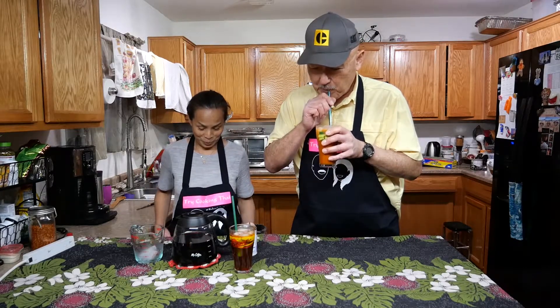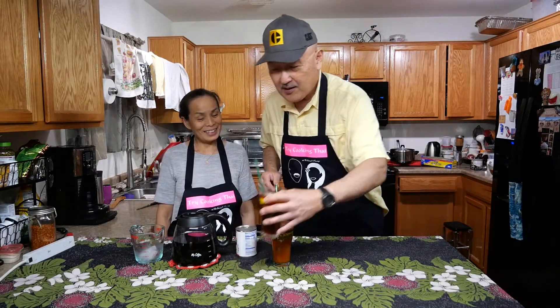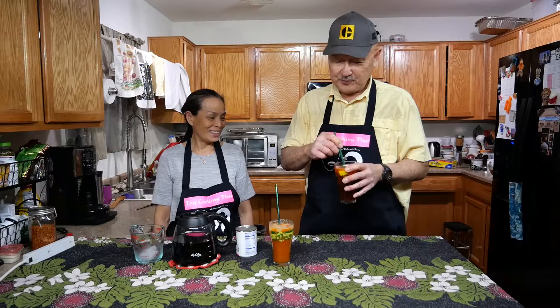This one is good — it's much lighter, more of a summer type of drink. That's the normal Thai tea. A lot of people like a little bit more milk, and that's fine, but when you use evaporated milk it doesn't turn the tea as white as it would with half and half.